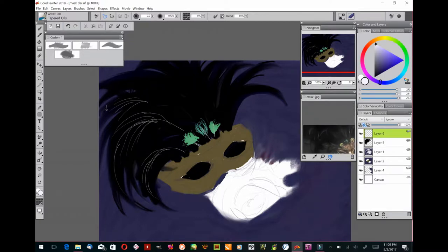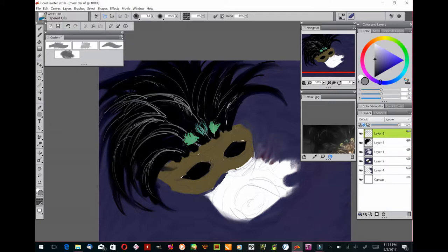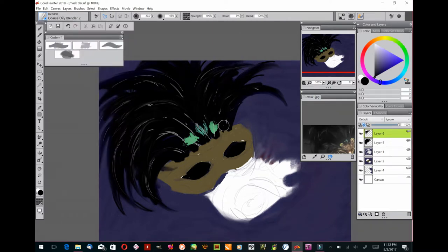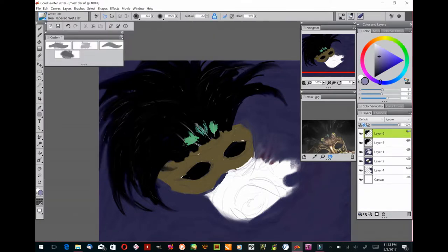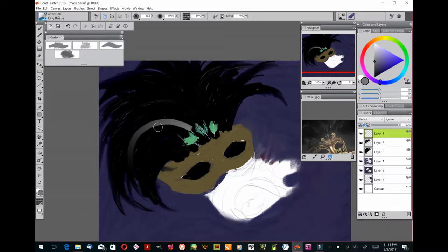Here I want to add some highlights to the black feathers. I'm still using the tapered oils brush but at a really small size — you can use your long script brush if you're following along traditionally. I'm using a really light blue or grayish color. You can take your black mixture and throw in a bunch of white to get little glints and indications on the black feathers, just to make it look like there's some structure and not just a big black blob on your canvas.